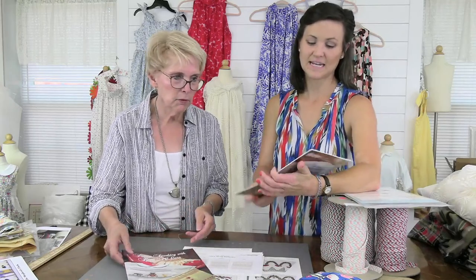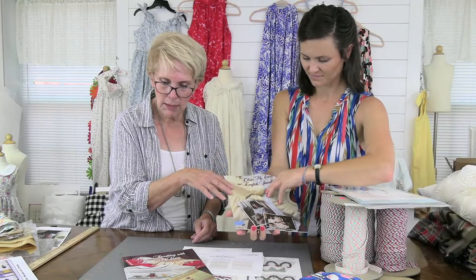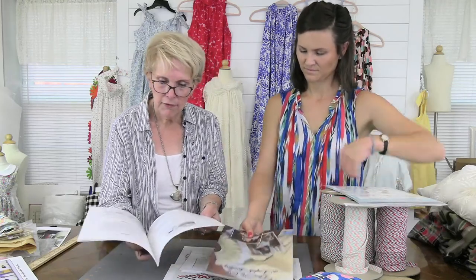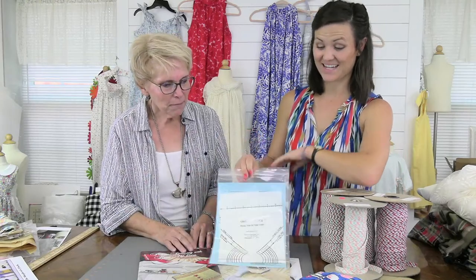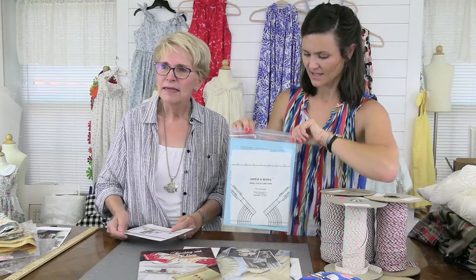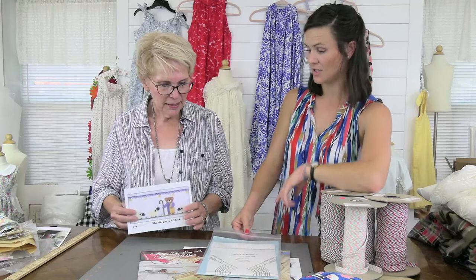Ellen McCarn also has two smocking books — one is called English Smocking and this is the beginner one; the other is Picture Smocking with Ellen McCarn and usually comes next. They're $12.95 each and full of smocking designs and instructions, including how to take care of your pleater. And where would you be without the smocking block? It's a hugely popular item — an easy layout tool for the bishop pattern, for collars, with a huge size range option. The smocking block is $9.